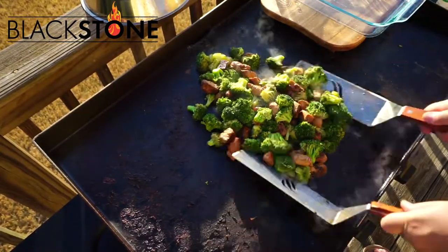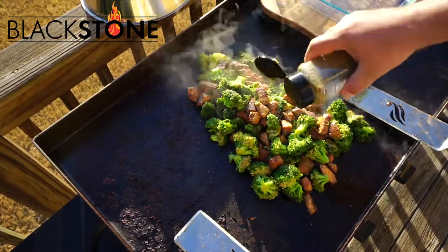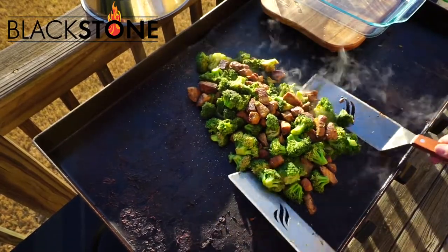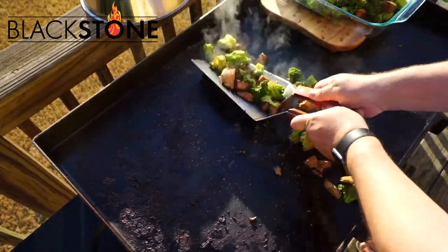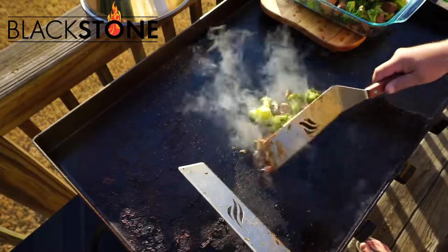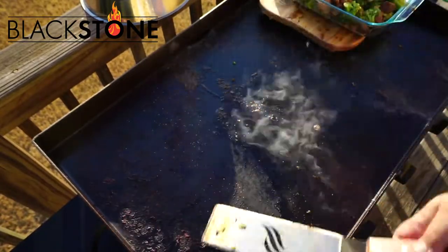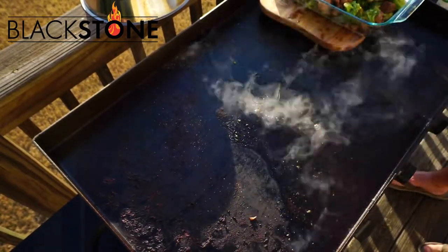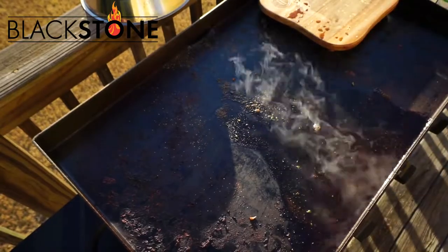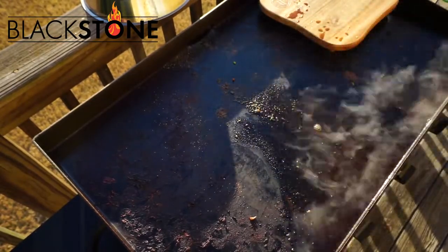There's another one of the accessories, a little Blackstone cutting board. Adding a little bit of the chicken and herb seasoning on top, plus some garlic and onion powder. Scooping it up, putting it into the tray. Took it in to my wife so they can start setting up things. And then before I go in and eat, I always clean my griddle.